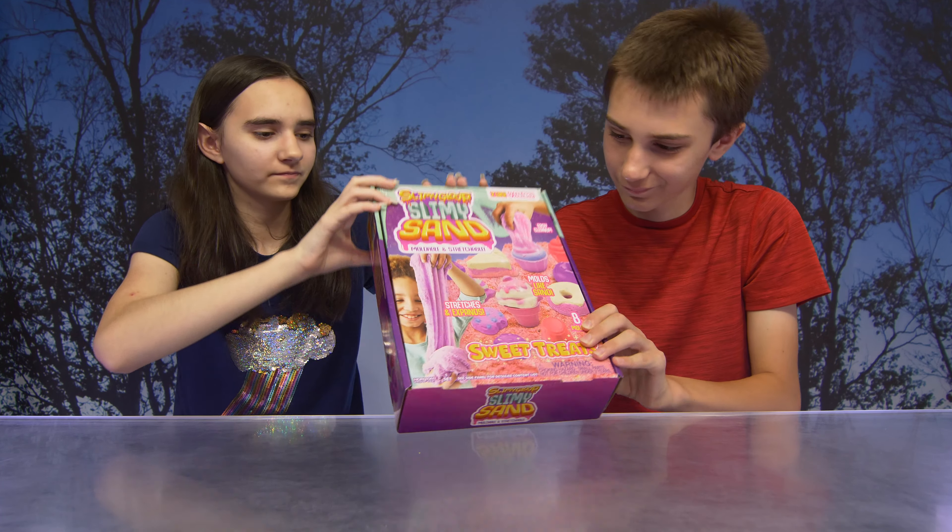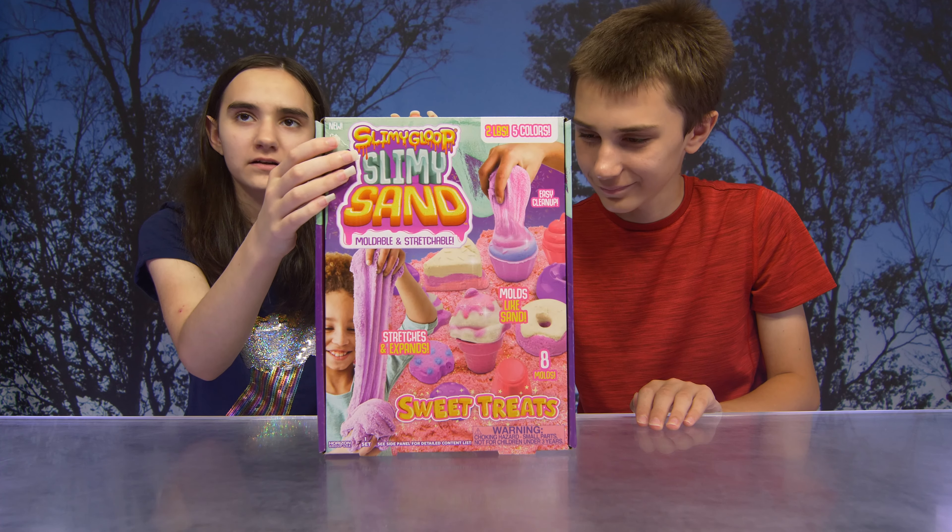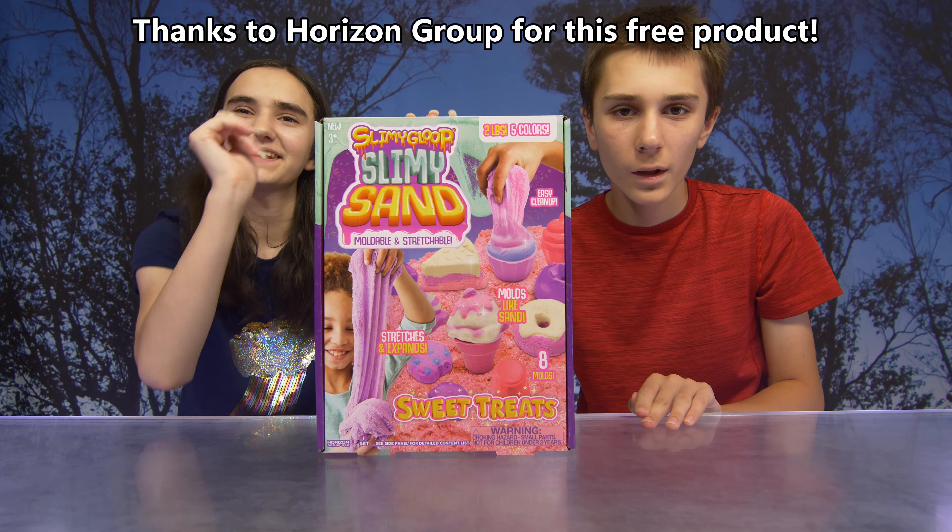So today we have Slimy Gloops Slimy Sand! We have the Sweet Treats set. Thank you so much to Horizon Group for sending us this free product.